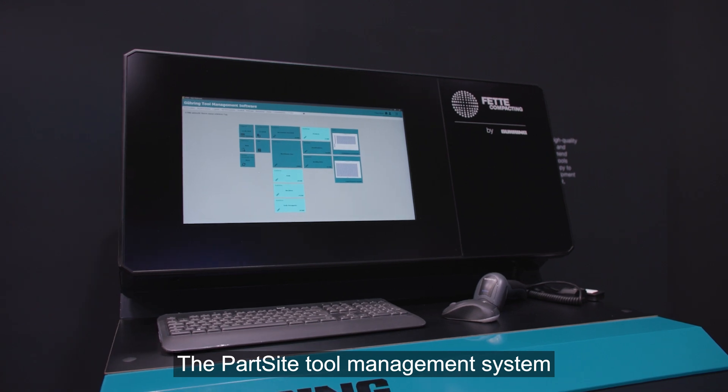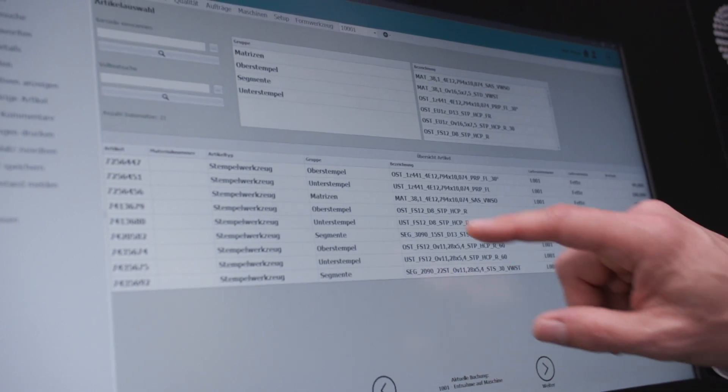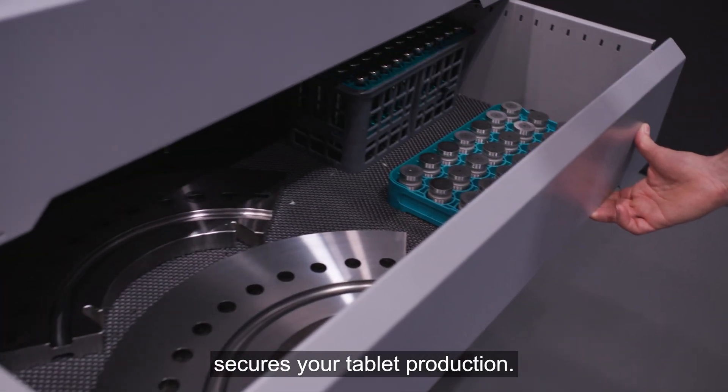The part-side tool management system offers a simple and reliable management of tools and machine parts. It provides information on the status and availability of tools which secures your tablet production.